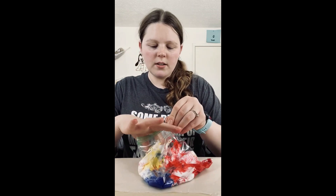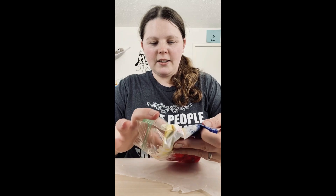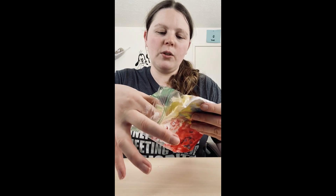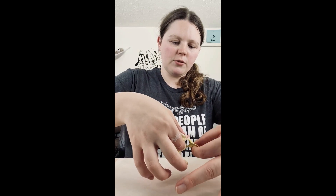Open it up — it's kind of like a scavenger hunt trying to find it. You're going to pull it out. Be very careful when you pull it out because if it's too wet it could rip. Then you're gonna put it on the wax paper to dry.